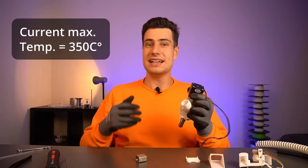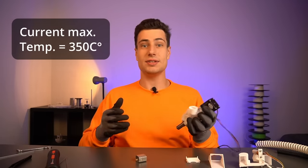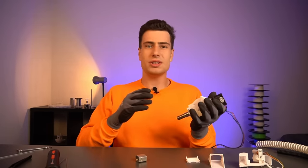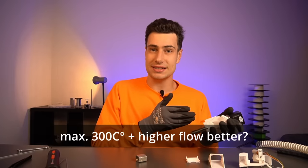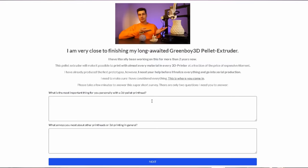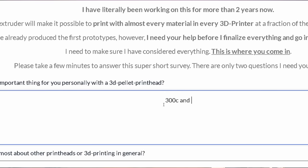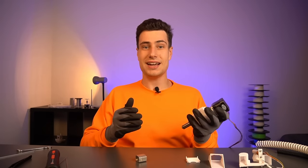Ideally nylon carbon fiber, since the extruder can reach temperatures up to 350 degrees Celsius. I'm not sure if it would be better to have a max temperature of 300 degrees Celsius but a higher flow rate instead, and I would be very thankful if you could answer that question in the short survey linked in the description below, so I can improve the extruder according to your desires.